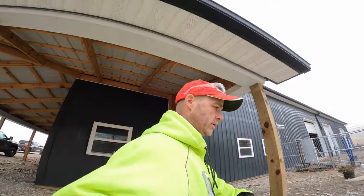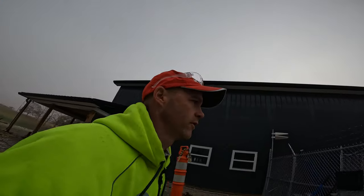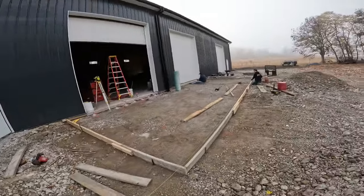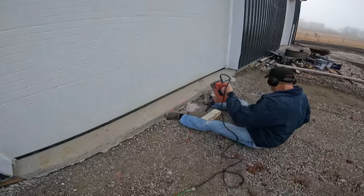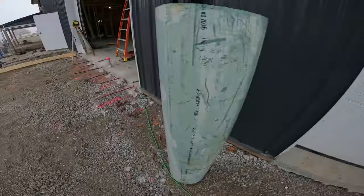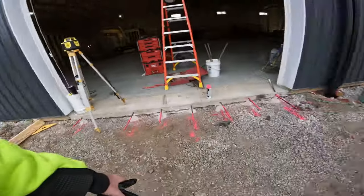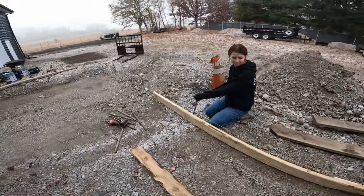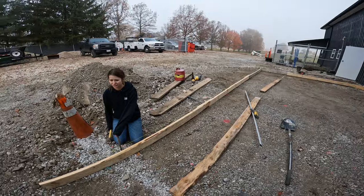Good morning, it's Wednesday. Concrete's coming in about an hour and a half. Dad is drilling in those dowels. Forms are going up with the laser set for slope. Miss Brunny is here helping get the forms up.